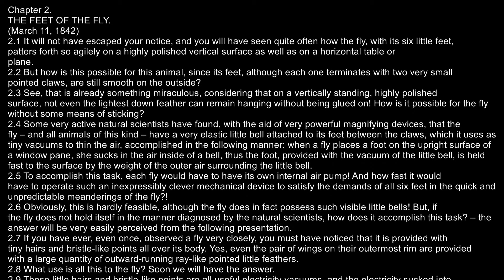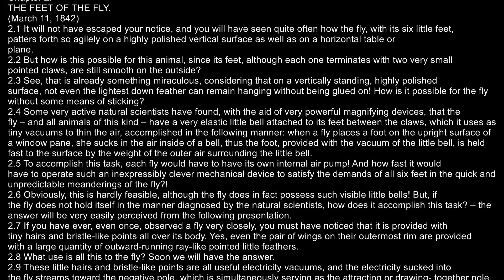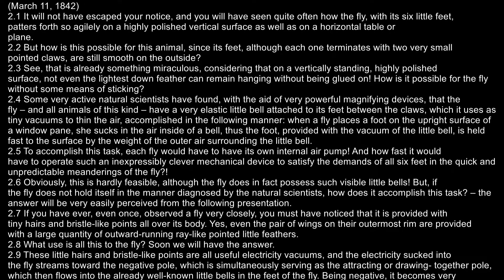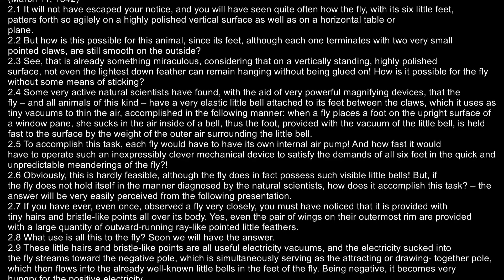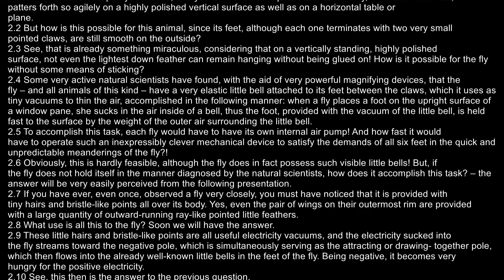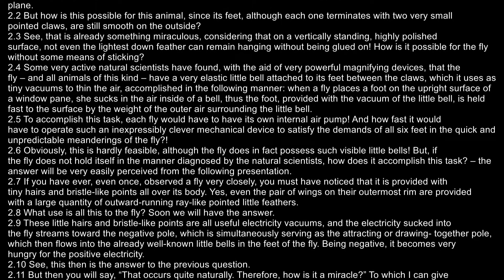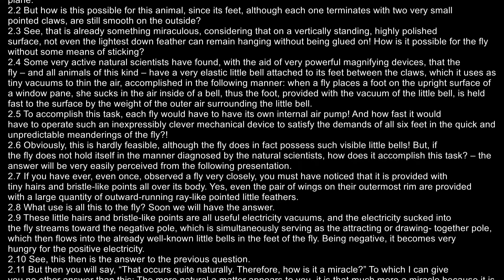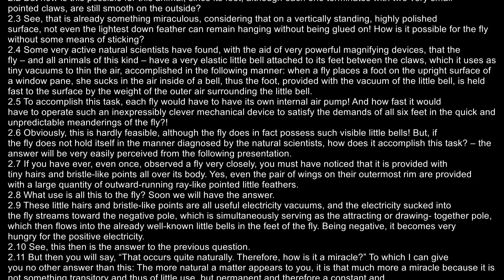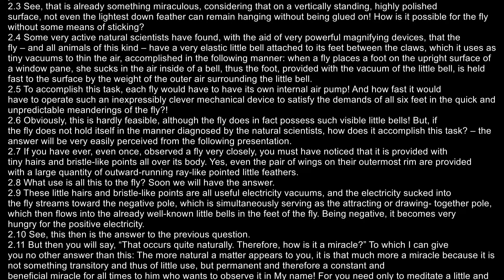But, if the fly does not hold itself in the manner diagnosed by the natural scientists, how does it accomplish this task? If you have ever even once observed a fly very closely, you must have noticed that it is provided with tiny hairs and bristle-like points. Yes, even the pair of wings on their outermost rim are provided with a large quantity of outward-running, ray-like pointed little feathers.